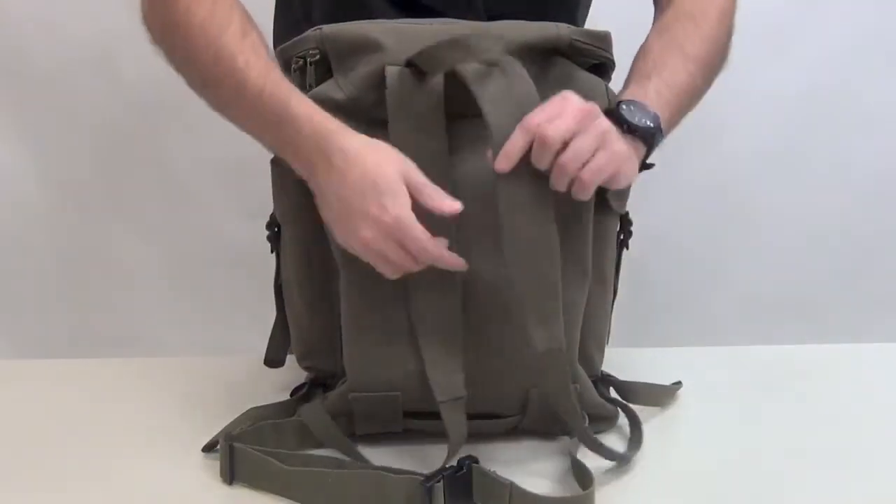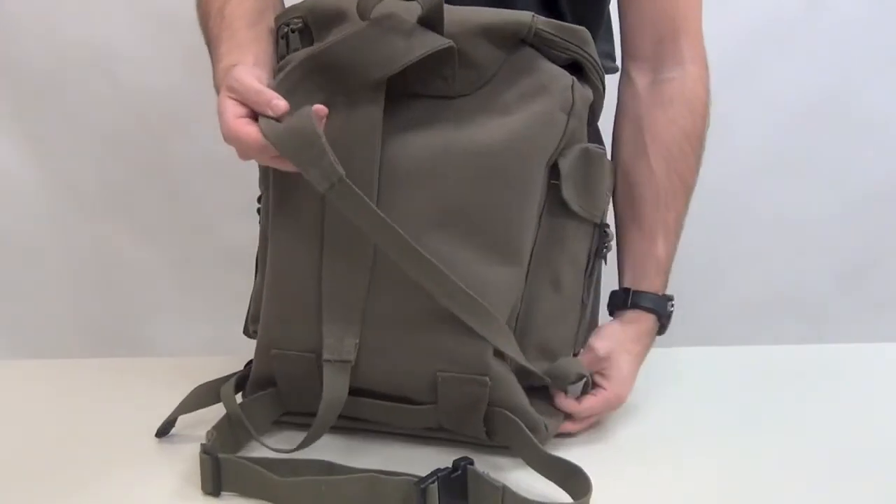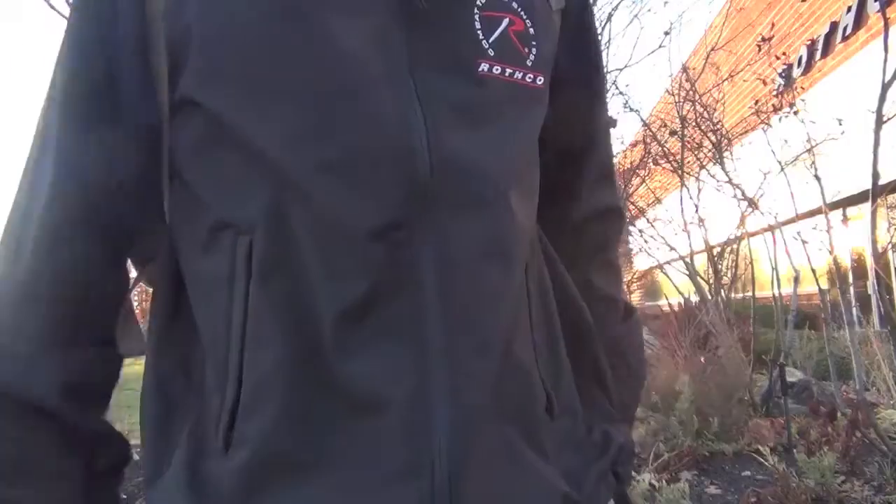On the back you have a bag handle, two adjustable shoulder straps, and a buckle that goes around your waist to take some weight off your shoulders.